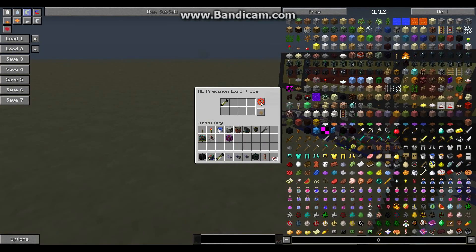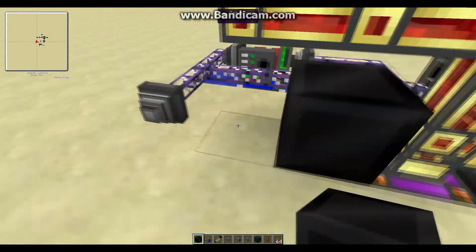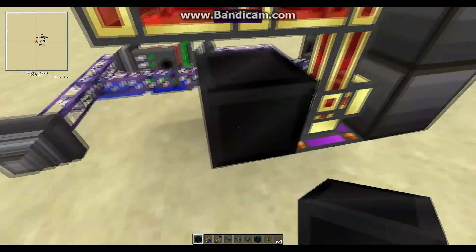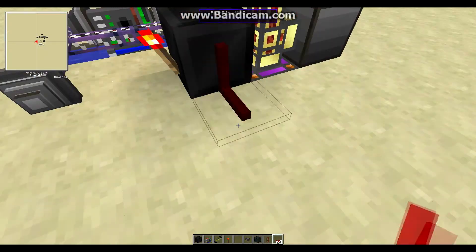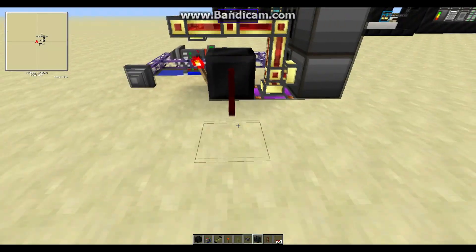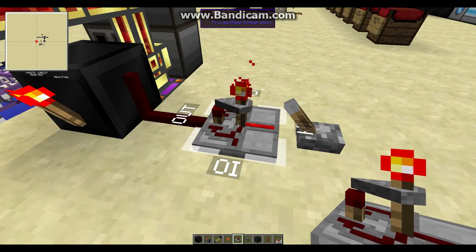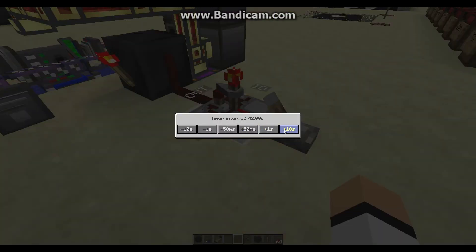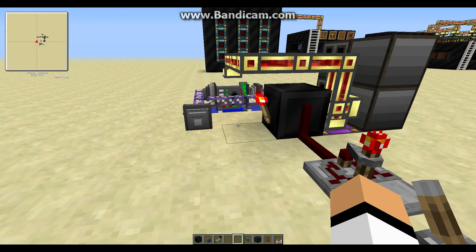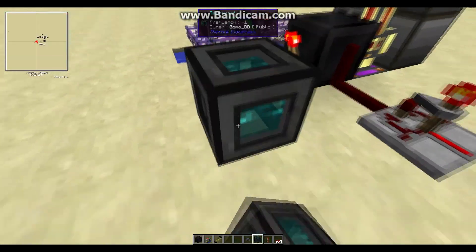Set the deuterium cell in the filter. Set the Redstone Mode to activate once per pulse. Place down a block with one block space between it and the Export Bus, then place a torch right next to it. Put some red alloy wire like this, place a lever here and turn it on, then place down the timer. When the lever is on the timer is stopped; when you flip the lever up the timer will start. Set the timer to 95 seconds, so every 95 seconds the ME network sends one deuterium cell into a tesseract, which will be connected to the reactor.